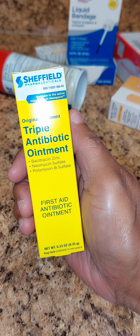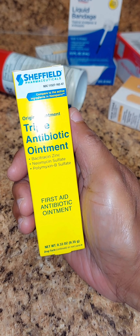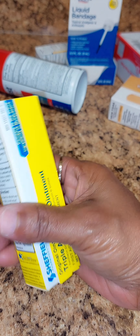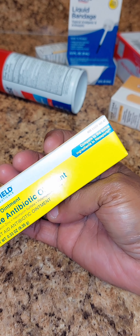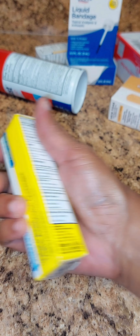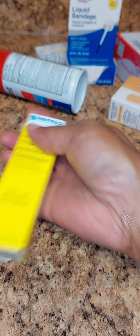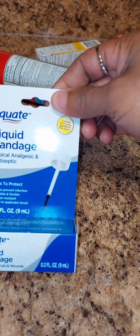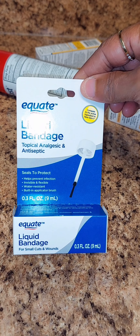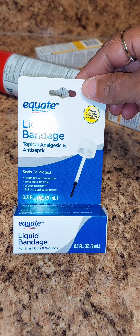I also found one for 88 cents — I never seen this one. It is a triple antibiotic ointment, a first aid antibiotic ointment as well. This one was 88 cents, but I still love the other one. I never used this one before, so I was just like, okay, it's 88 cents, let me give it a try.